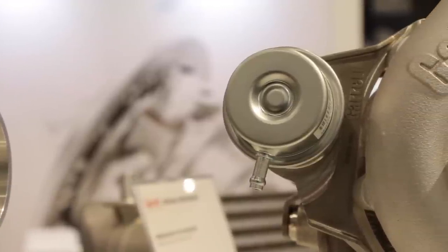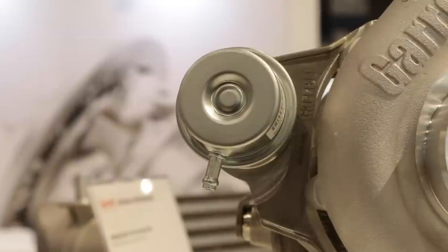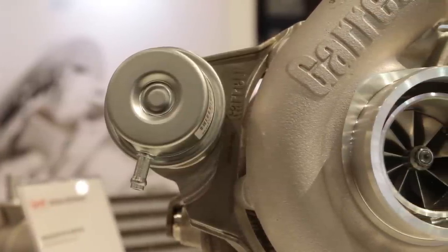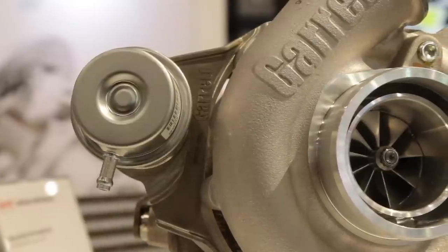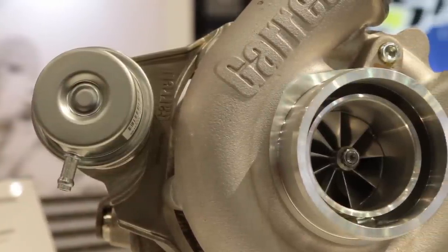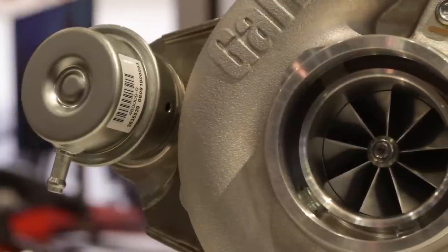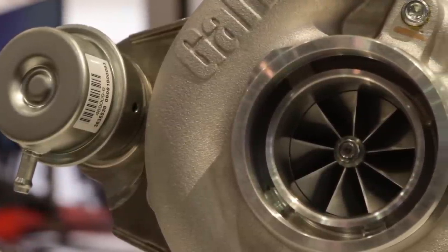Talk to me about the wheel design and the size and maybe the applications you guys can put this on. The wheels are brand new designs for both the compressor side and turbine side — both more efficient than the previous generation and higher flowing. We've just improved upon the previous generation.